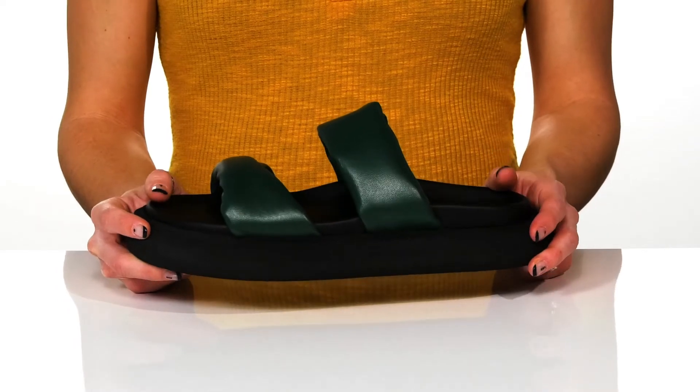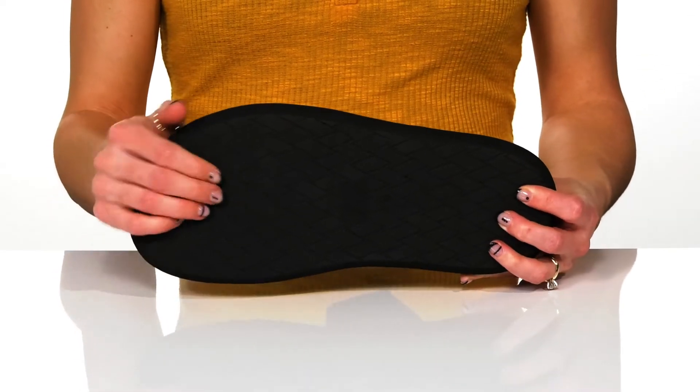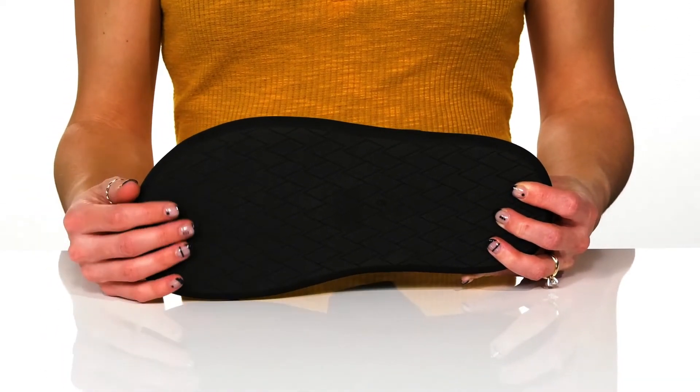The chunky midsole is really cute as well, and they sit all on top of a man-made outsole to help with traction.